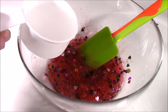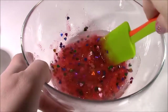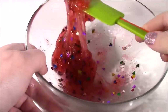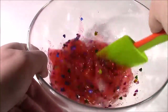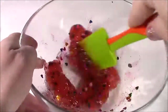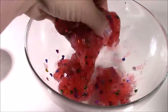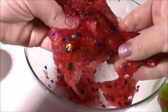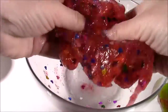Now I'm going to pour half of that borax and water mixture into the glue and start mixing. We're about to make the putty, and if you notice instantly, it's starting to form into this flubber-like thing. Look how sparkly that is. You could take out the spatula and get in there with your hands and squish it up. I love how those hearts are all stuck in there — they're not falling out, they are right there in the glue mixture.